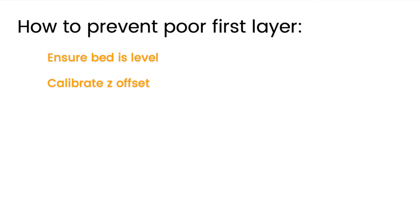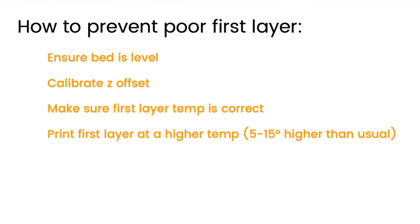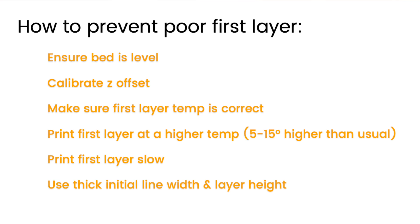If you think bed adhesion might be the problem, look at your print settings. Make sure your material is being printed at the correct temperature. It usually helps to boost the temperature just for the first layer — anywhere between 5 and 15 degrees additional really helps things stick down well. Also make sure to print your first layer really slow and use thick lines and thick first layer height. Sometimes poor bed adhesion is caused by residue or oils on the bed surface, in which case you want to clean your bed. With PEI beds, we recommend using seventh generation dish soap and water — don't use alcohol, don't use any solvent, just soap and water.